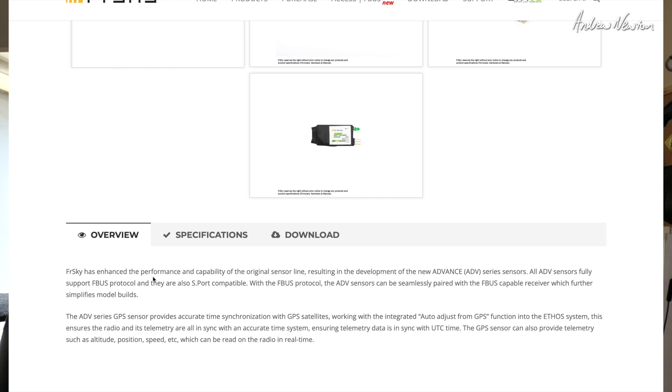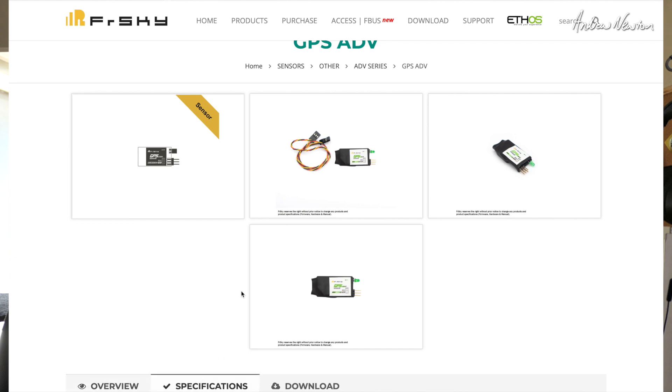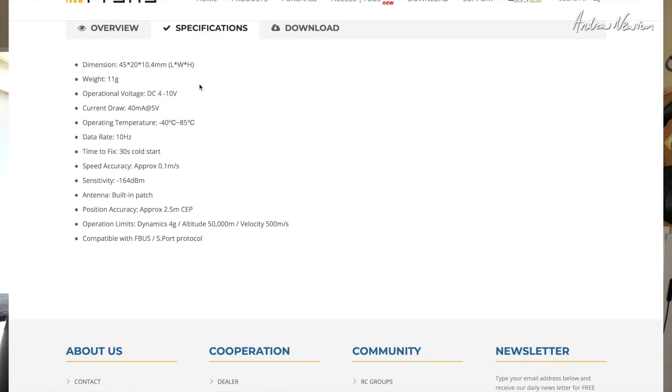All advanced sensors fully support FBUS protocol and are also still S-PORT compatible. The GPS sensor provides accurate time synchronisation with GPS satellites, working with the integrated auto-adjust from GPS function in the Ethos system, so that keeps the radio time synchronised with GPS time. Specifications: weight 11 grams, voltage 4 to 10 volts, current draw 40 milliamps at 5 volts, data rate 10 Hz, 30 seconds cold start.